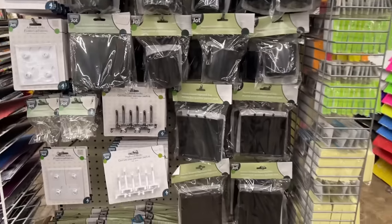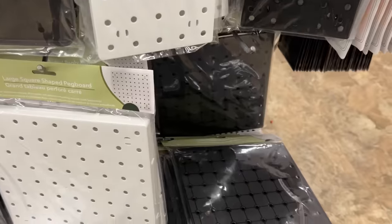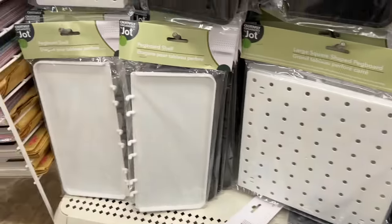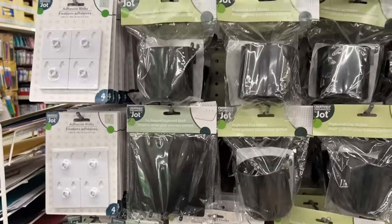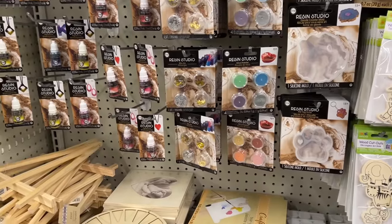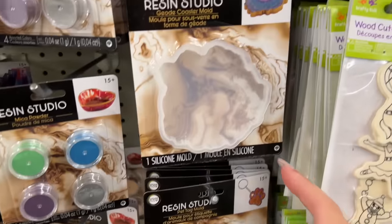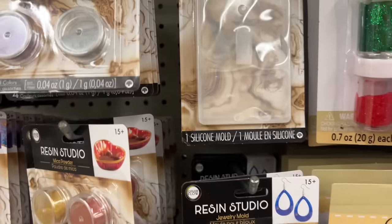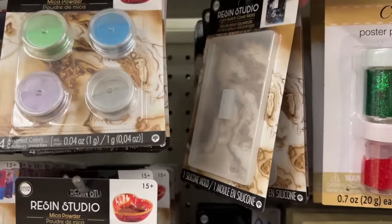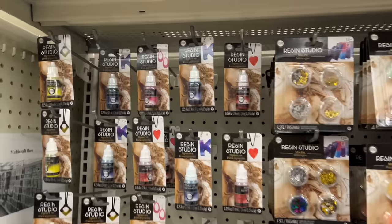Just before entering the craft aisle they have an end cap with all of the pegboards. Now these are plastic, not metal — most of the things are made of plastic other than the little hooks, so just be mindful of that. Look at how beautiful this display of the Risen Studio line is from Dollar Tree. This is new and most stores do not have everything out like this — you might have to go on a hunt. This one has a gorgeous display put together.